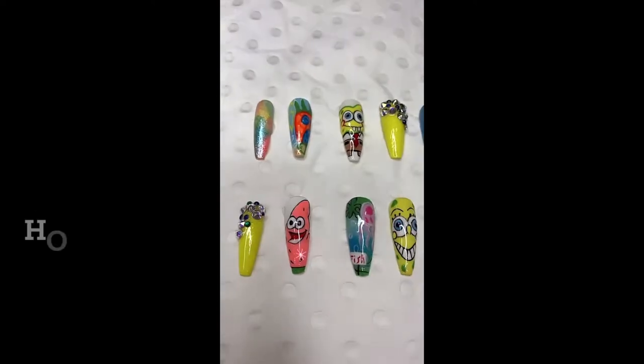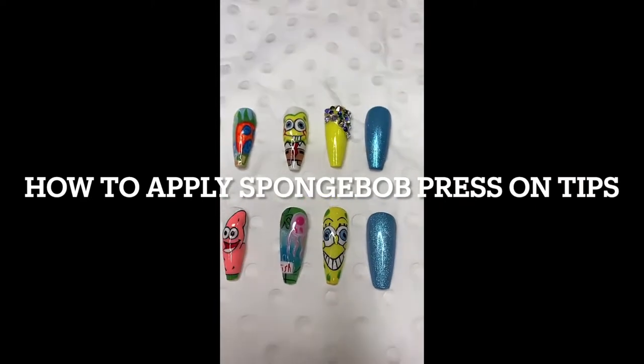Who does not love SpongeBob SquarePants? So when I get home from work, all my kids want to watch is SpongeBob. So that theme song is going round and round in my mind 24-7. So here is a tutorial on how to apply press-on tips. Hope you enjoy.